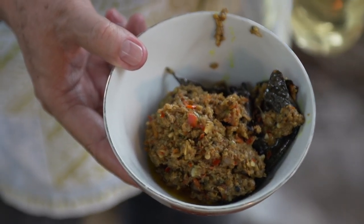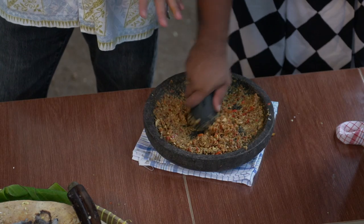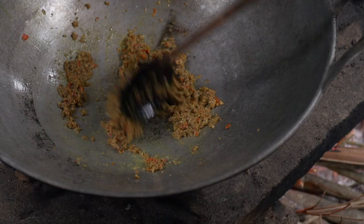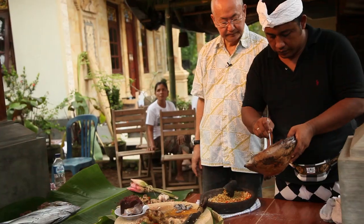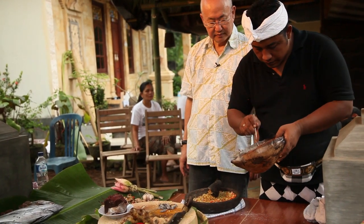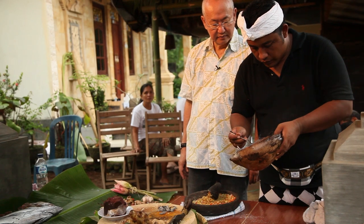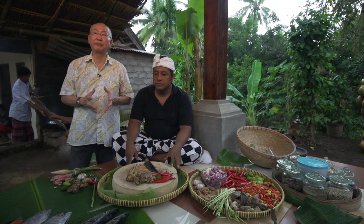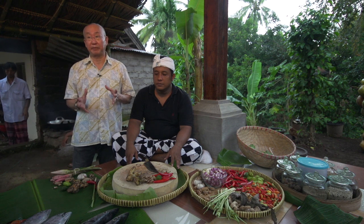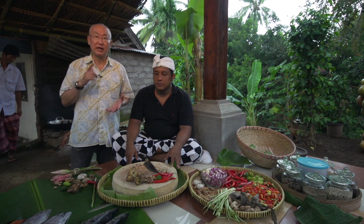Basa genap, meaning 'complete spice' in Indonesian, is an aromatic seasoning paste that is an essential ingredient in many Balinese dishes. Here to show us how it's made is our guide, William Wongso, and Hindu priest and barbecue pitmaster, Chef Gidei Yudi Awan. This is the basic of Balinese cooking, which is very important — it's a basic spice paste called basa genap.